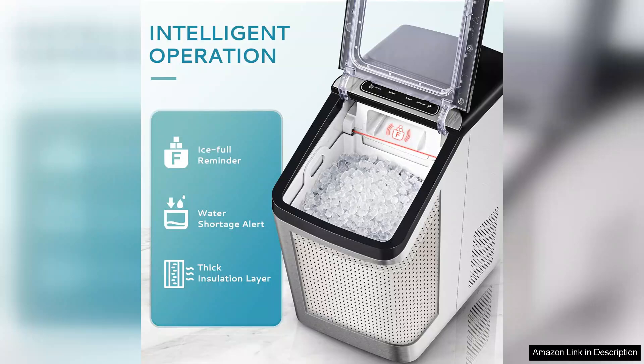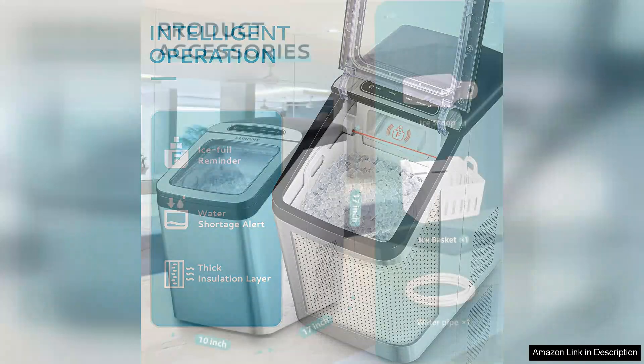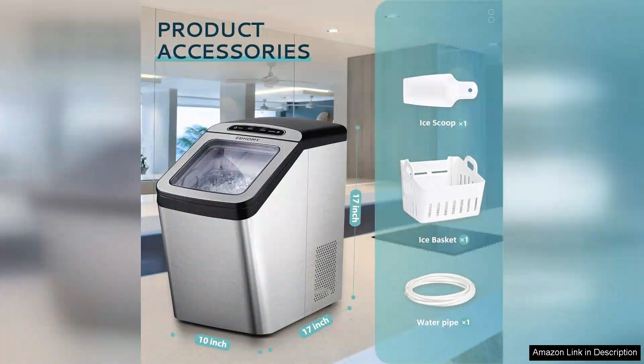Overall, the Yuhomi Nugget Ice Maker offers excellent value for its price, with its high capacity, flexible water refill options, and convenient self-cleaning feature. Whether you're an ice enthusiast or just want to enhance your drink experience, this machine is a solid investment. It's perfect for those who enjoy entertaining or simply want to elevate their daily hydration routine. If you're in the market for an efficient and stylish ice maker, the Yuhomi Nugget Ice Maker is definitely worth considering.